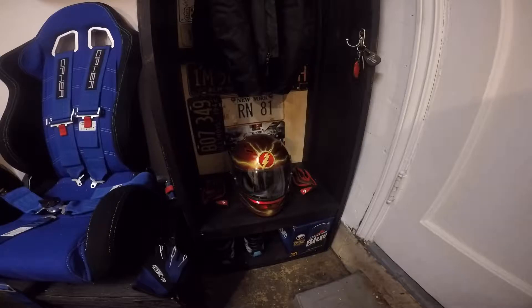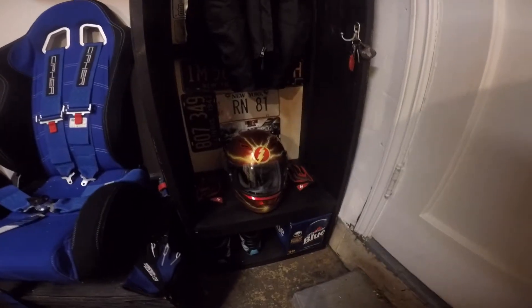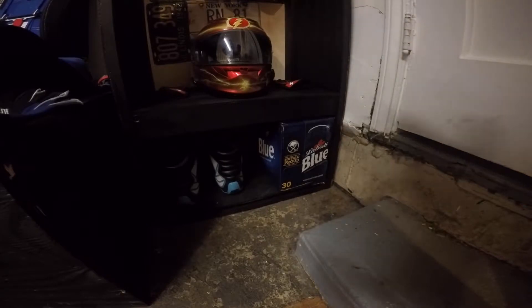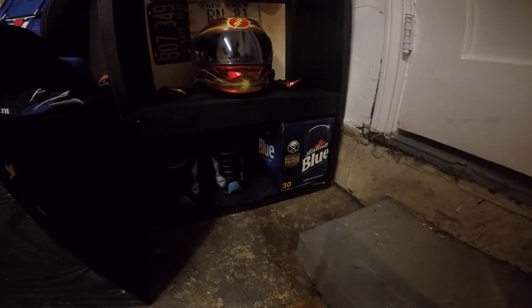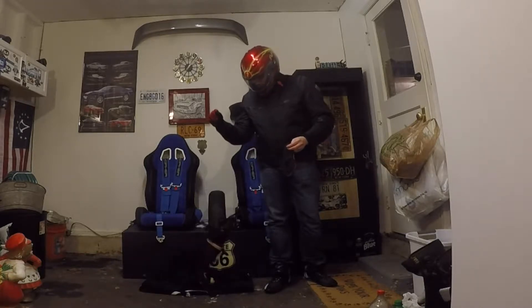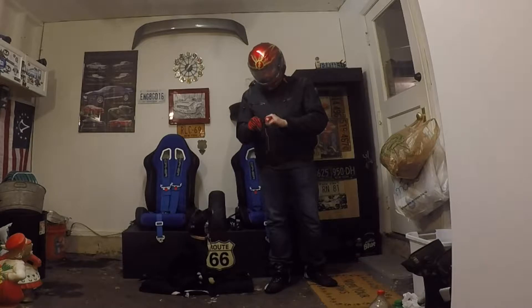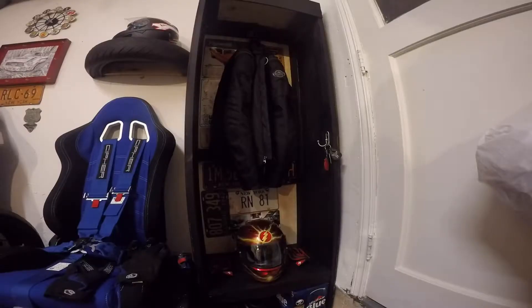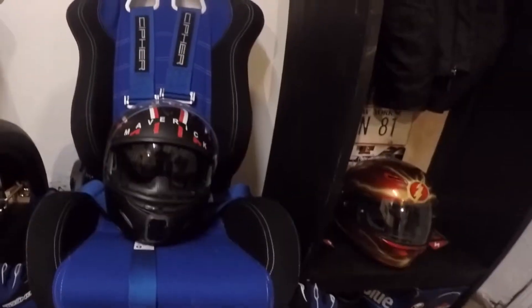The other amazing thing about this cubby is it perfectly fits a 30-rack down at the bottom — a 30-rack fits perfectly right there. Now we're going to go a little bit more in depth with all of this, working our way from the head down, so let's get to work.